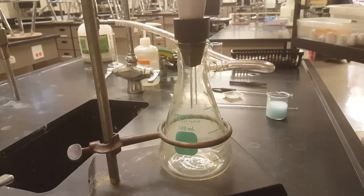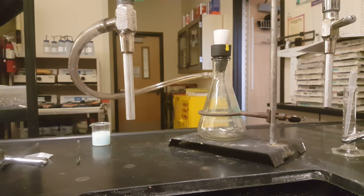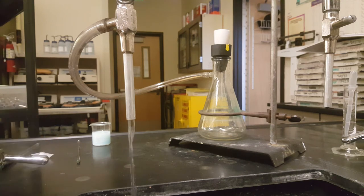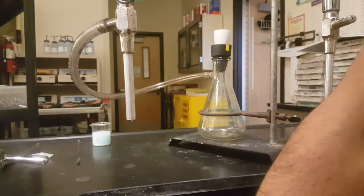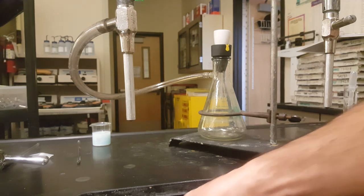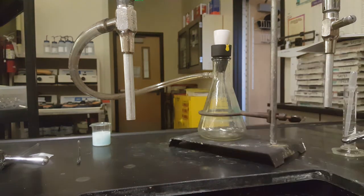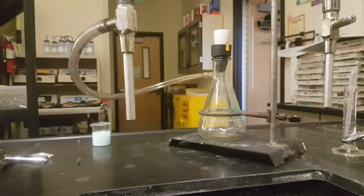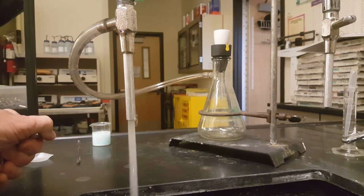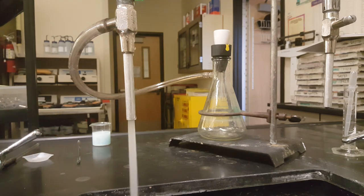To create a vacuum, run cold water — it doesn't have to be very much. First, make sure your sink is completely clean, because if there's anything in the drain, it might clog and back up and overflow. Even a gentle flow of water is enough to create a pressure gradient through your filter flask and expedite filtering of your silver chloride.